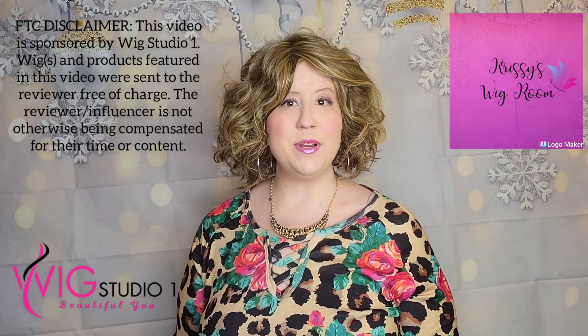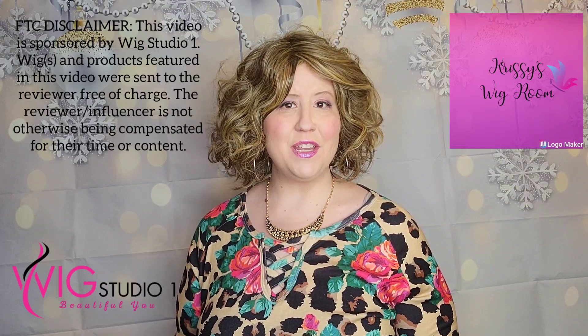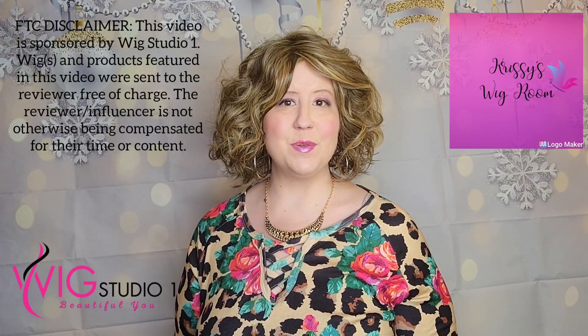Hello everyone, and thank you for joining me today at Wig Studio One for this review. My name is Chrissy, and my YouTube channel is called Chrissy's Wig Room.